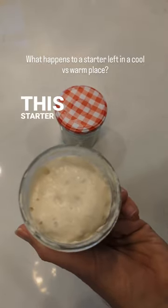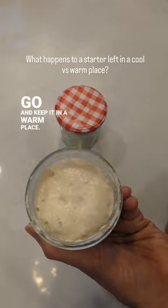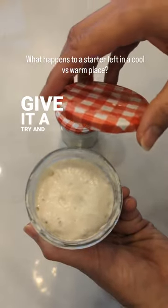So if you want to get this starter ready, you need to keep it in a warm place. Give it a try and enjoy!